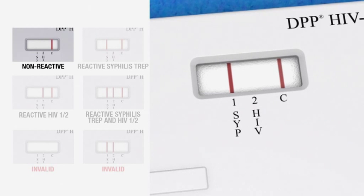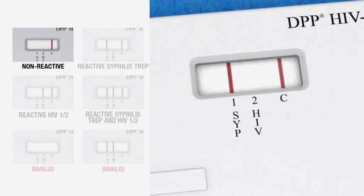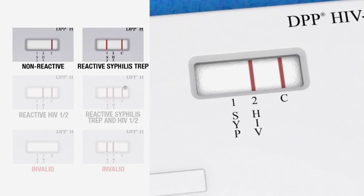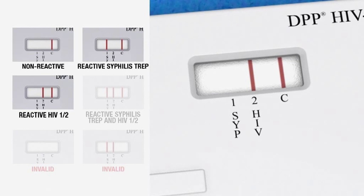If a reddish line is visible above the SYP marking and a line is visible above the C marking in the test window, then the result is reactive for syphilis, meaning that the patient is preliminarily positive for syphilis treponema antibodies. If a reddish line is visible above the HIV marking and a line is visible above the C marking in the test window, then the result is reactive for HIV, meaning that the patient is preliminarily positive for HIV-1 and/or HIV-2 antibodies.